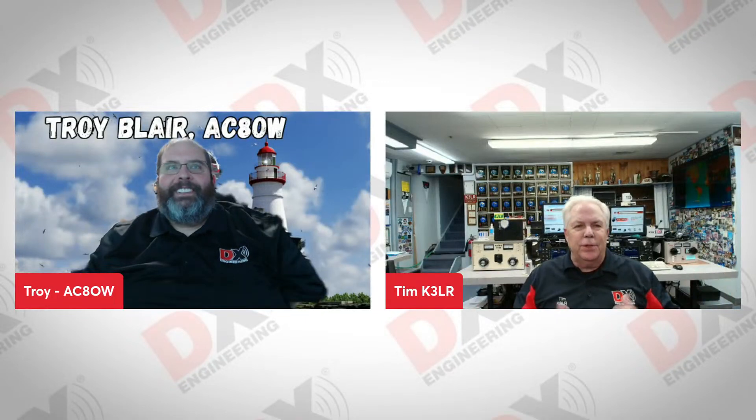Hello, everybody. It's time to talk about DX Engineering. It's Tuesday, so it's Tuesdays with DX Engineering. And today we have Troy Blair, AC8OW, part of the DX Engineering sales and support team.